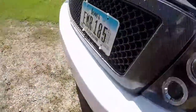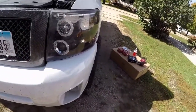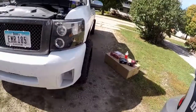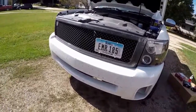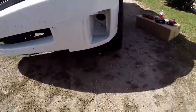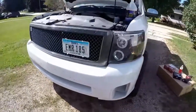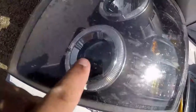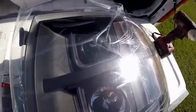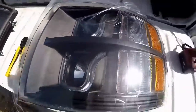I didn't even pay attention to see if the new ones are the same way or if they're the way the originals are supposed to be. But let's get started — we're going to take these apart, take the front off. Just like I said, you can see how the projector is down here on the bottom; on the correct way it's up on the top.